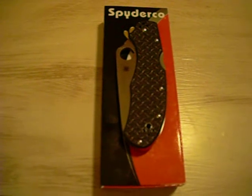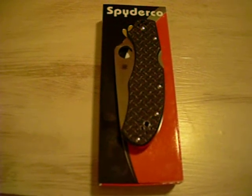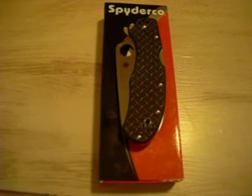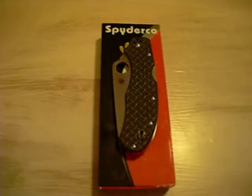In my opinion, this is a really nice knife. The blade came out of the box razor sharp — I'm talking, I cut my finger when I flicked it open. It's got a back liner with the David Boye dent.